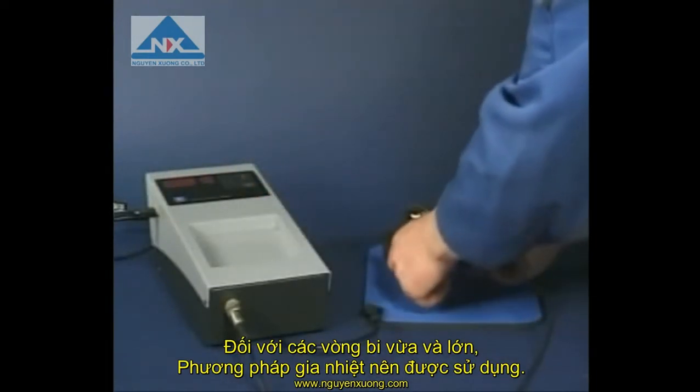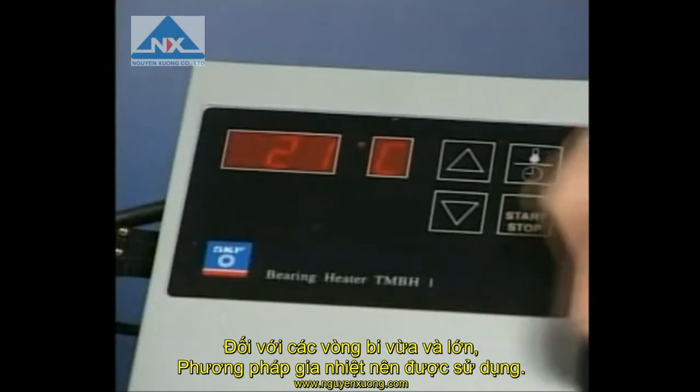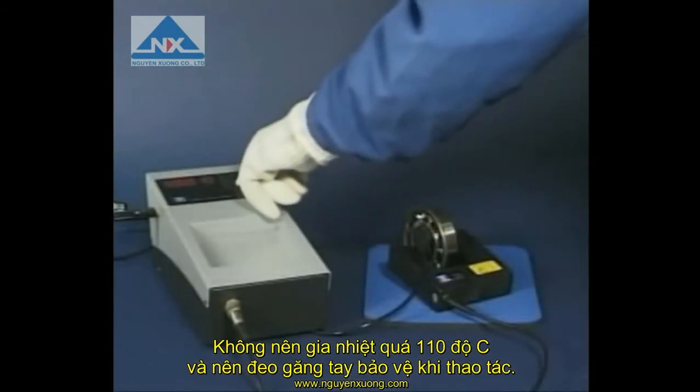For medium to large deep groove ball bearings, heat is often used to expand the bearing inner ring. SKF provides a wide range of bearing induction heaters for this purpose. In this instance, the Scorpio induction heater is used. Do not heat the bearing above 110 degrees centigrade and always use protective gloves.